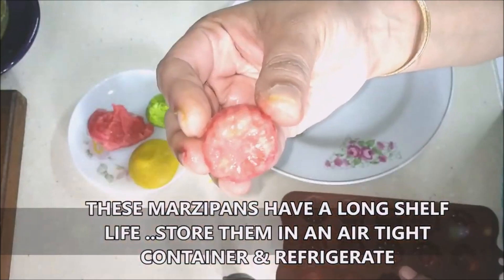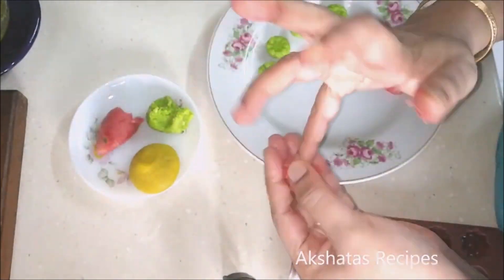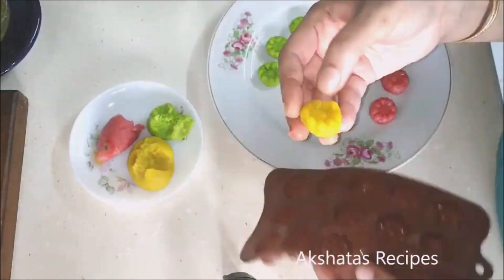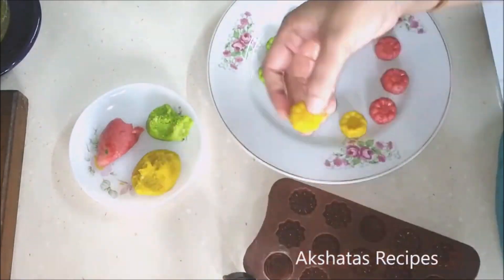The shelf life of these marzipans is really long. Store them in an airtight container of steel or glass and keep them in the refrigerator — they last for about two to three weeks. Whenever you want to serve them, just take them out for about 15 minutes and you're all set.